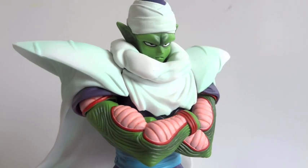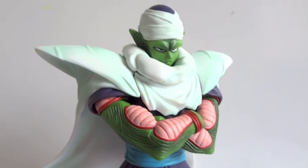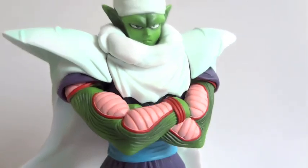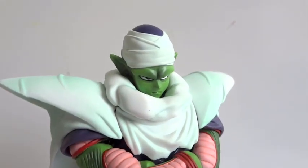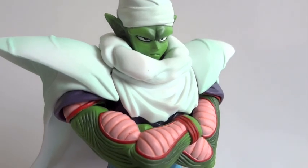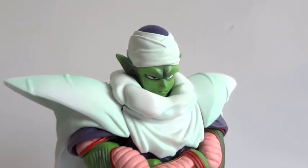Very easy attachment to put on. All you have to do is remove the arms and then put the crossed ones on there — just pop it right on. Then you need to remove the head and pop in the cape and the front piece of the cape, then pop the head back on. Here we have Piccolo with his cape and turban, very nice indeed.